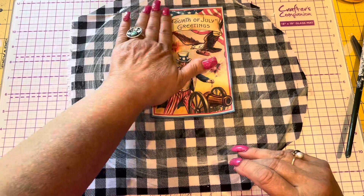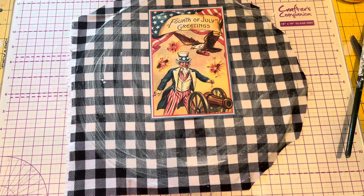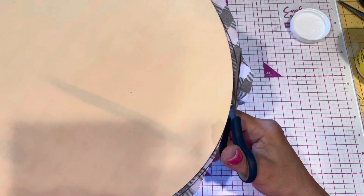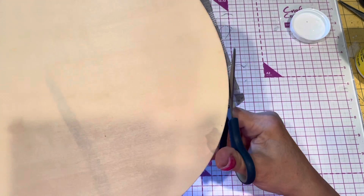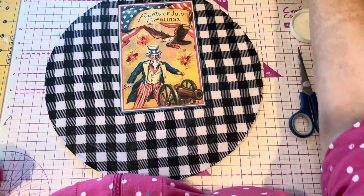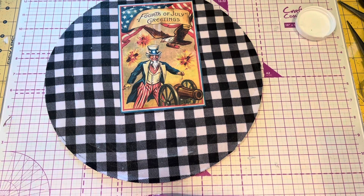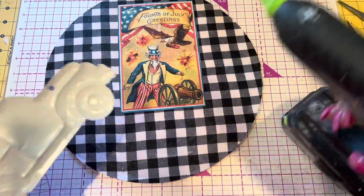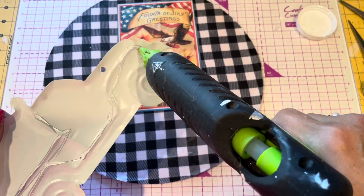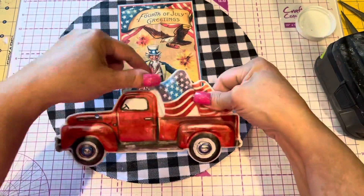I did put this on before the Mod Podge dried because it would stick on — it's one of the little cutouts I did. Just giving it a good old trim around the edge. Fabric doesn't do too well with the finger sander. That looks cool just the way it is. But I had to add the truck — got to do something with it. And of course I'm just putting a little bit of hot glue on the raised parts so it'll adhere.